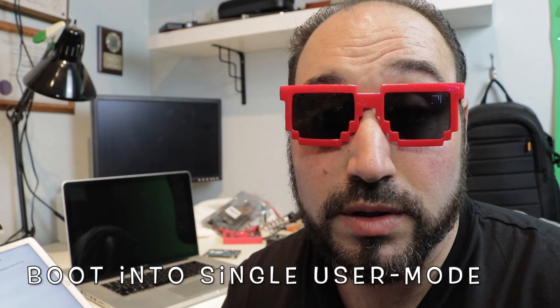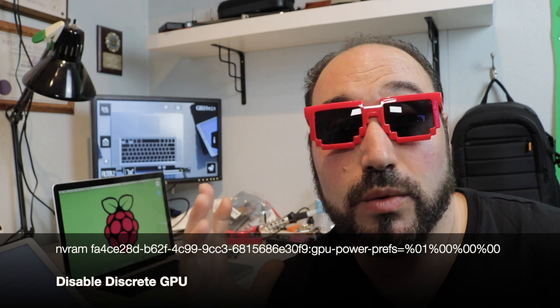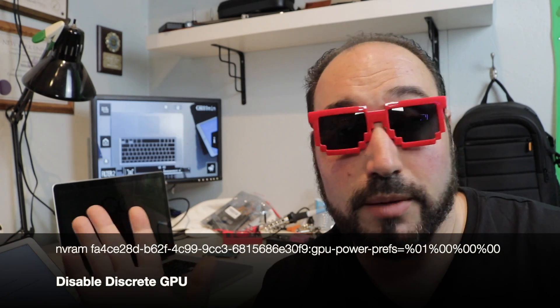Once you reboot after disabling csrutil, you might lose graphics again as it defaults back to the original GPU. So hit the Power button and hold Command+S to get back into single user mode. Once there, enter the nvram disable command again — it's the nvram command followed by a long string of numbers — to disable the AMD graphics card again, then reboot.